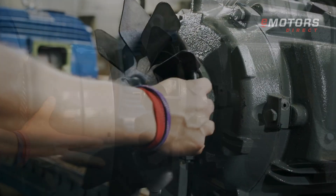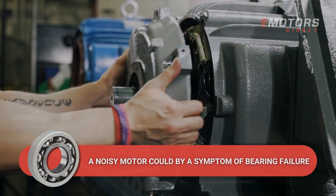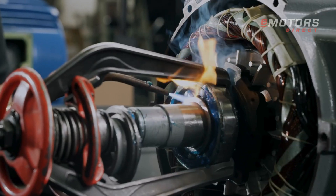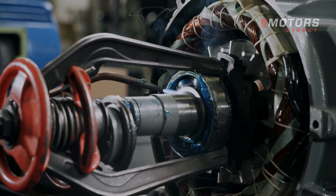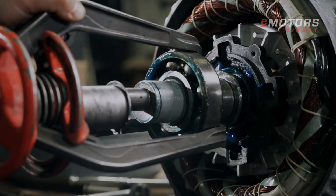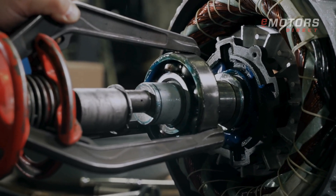Is your motor squealing or do you hear grinding noises? It may be time to replace the bearings. Bearing failure is a leading cause of electric motor downtime. Bearings minimize friction and support the motor shaft, making them crucial for optimal performance.